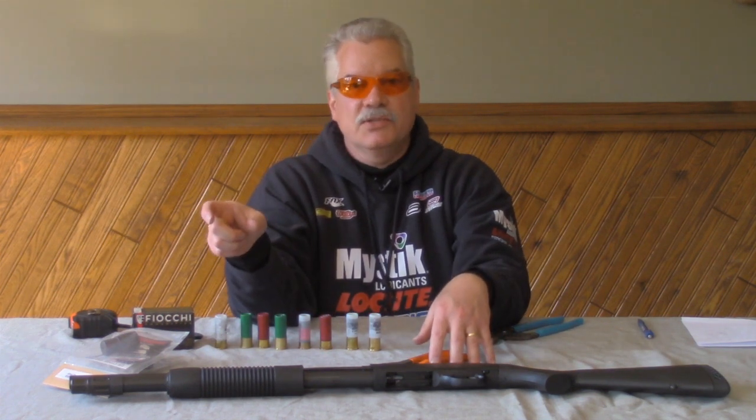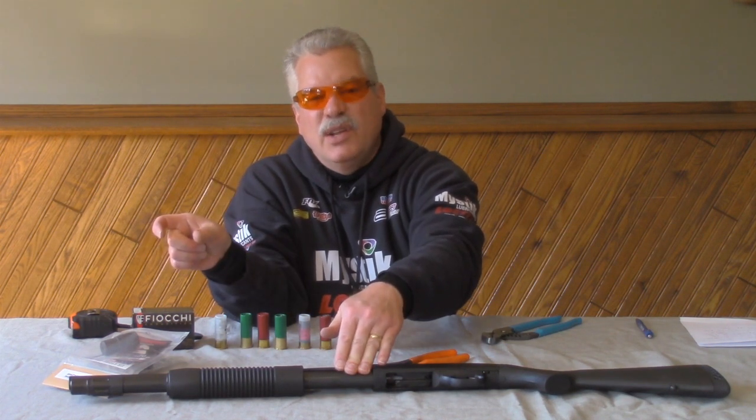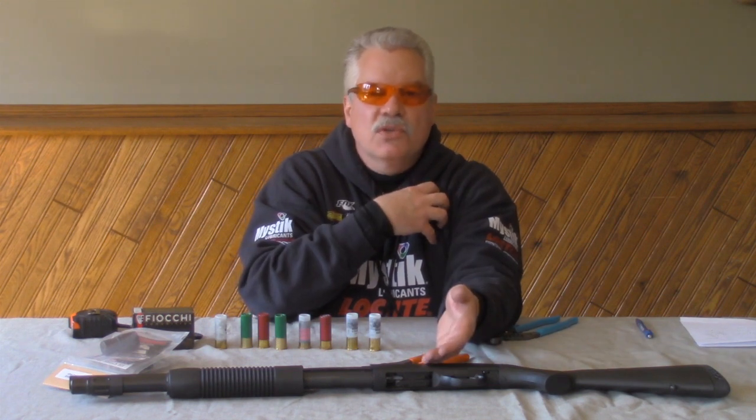Other shotguns, you're going to have to vary it. For example, if you buy an extension for a Remington 870 — a plus one — they only have a magazine tube from the factory that holds four. So when you put a plus one on there, you're getting it only to go up to five, and you're going to need a spring much shorter than 23 inches for that particular application. You're going to have to try it and prove it using snap caps.